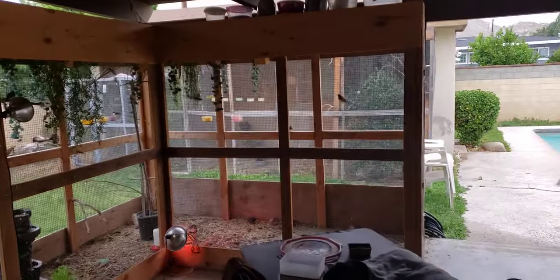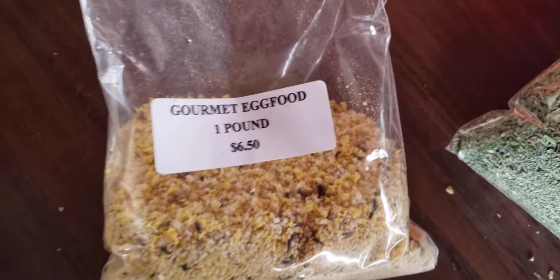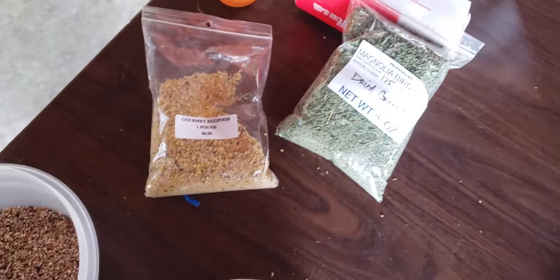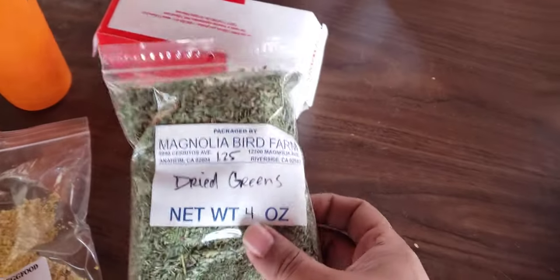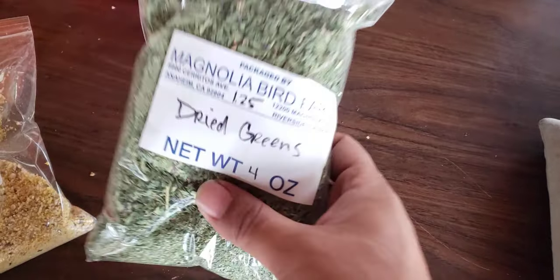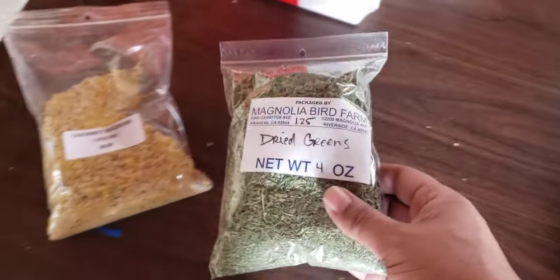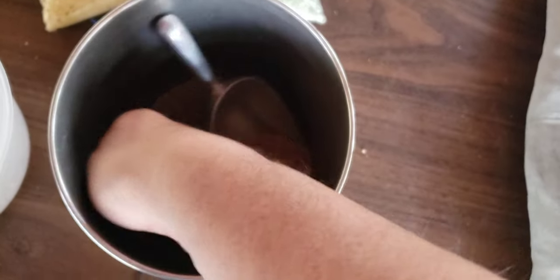For egg food I use this gourmet egg food mix from Magnolia Bird Farm at $6.50 a pound — you crush the boiled eggs and mix it in. I buy dry greens instead of real greens so they don't get spoiled too fast. That's four ounces for about $25–$30, also from Magnolia Bird Farm, and I mix that with the egg food.